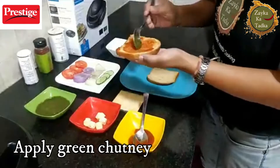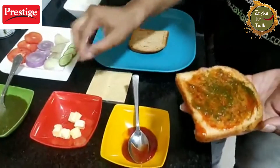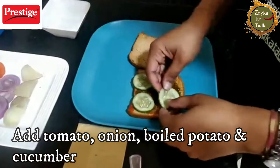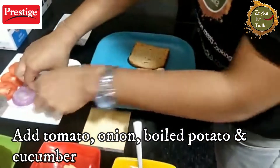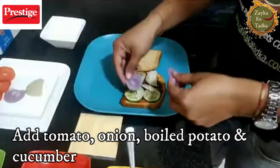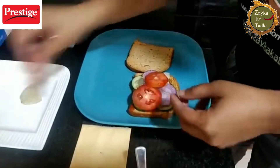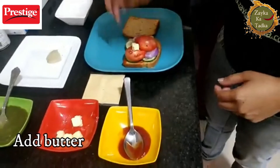Green chutney is optional, but I have it so I am using it. For butter, I will do the coating on top. Then I am going to put the vegetables one by one — tomato pieces, cucumber pieces. You can put as many slices as you want. This is a very good recipe for your kids also, because vegetables are great for children. Onion is again optional — I love onion so I am putting it. I also love a little bit of butter, so I am spreading that on top.